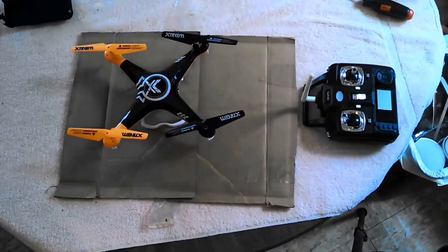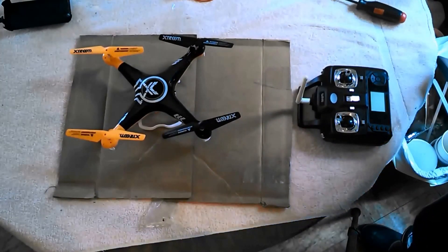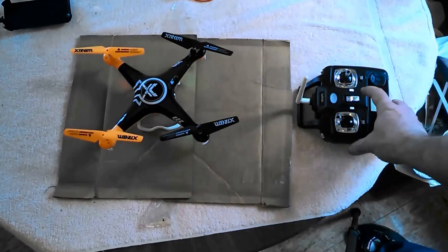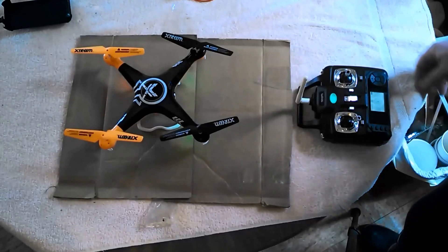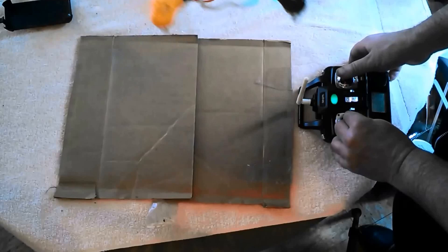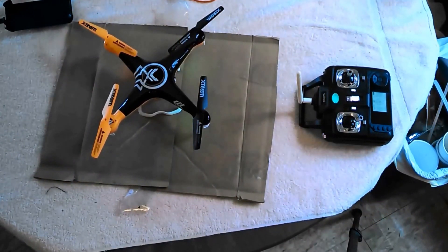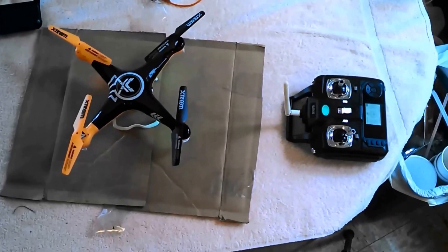Got everything put back together and the batteries in. Let's turn it on and see if it'll bind and at least work. First, we turn the copter on, and it looks like it binds. Today is really windy, so I'll have to wait for another day to see how much further range I get out of this. I'll let you know.